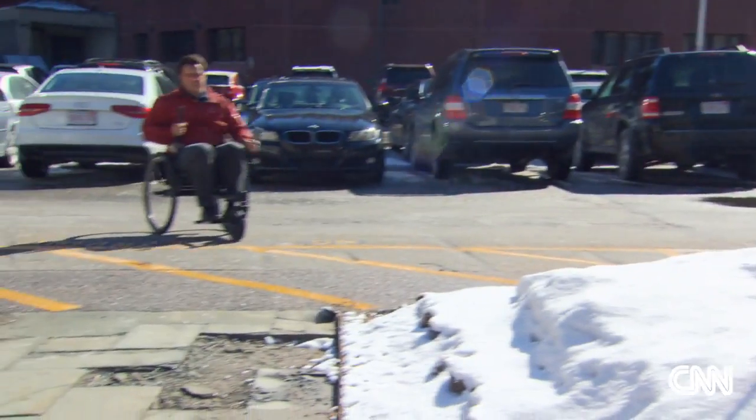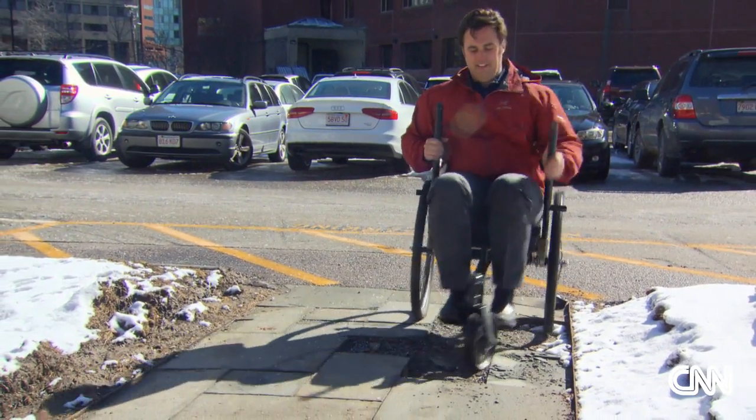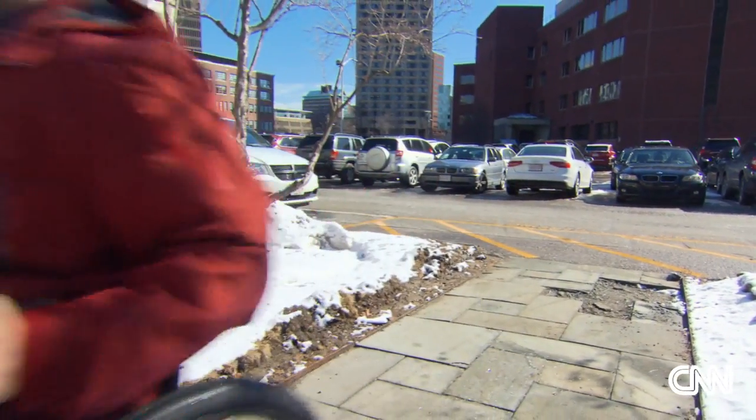He noticed that people with disabilities there had an especially hard time getting around. If you live out in a village, there was no single product that would enable you to travel long distances on rough terrain, but also be small enough to use in the home.